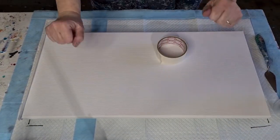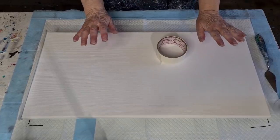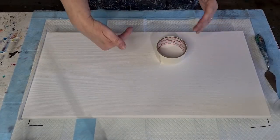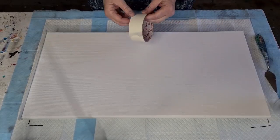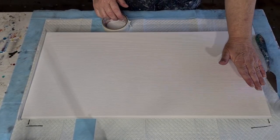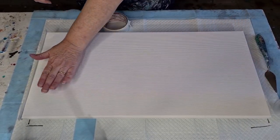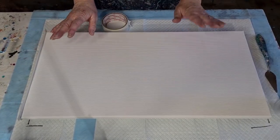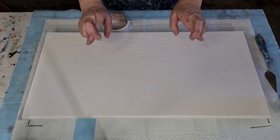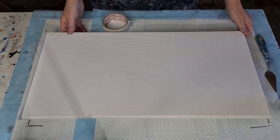Hey guys, welcome back. I'm going to do another graduated pour — starting with the lightest going into darkest. It's a flip and drag, no silicone. I don't want cells, hopefully. Sometimes you get a few anyway.